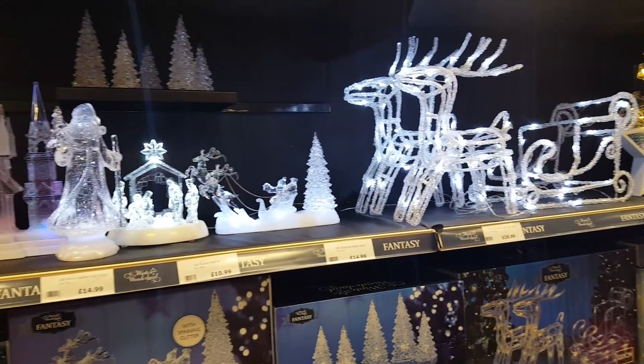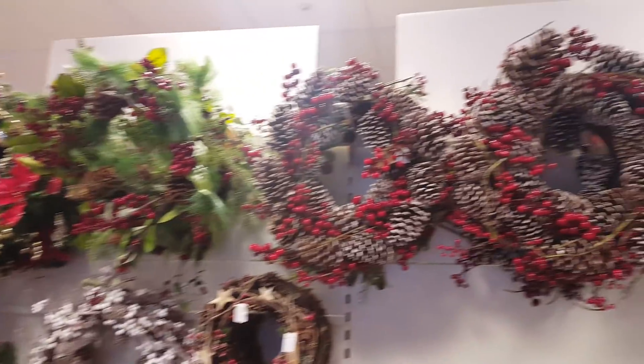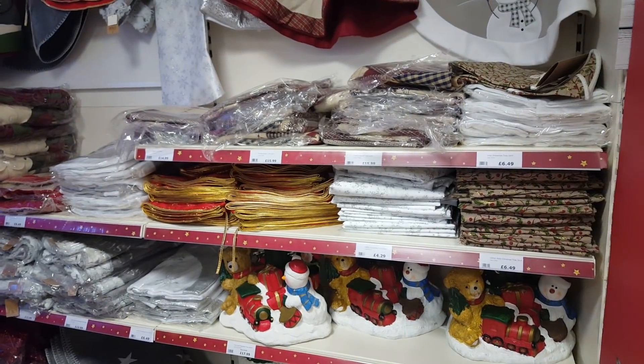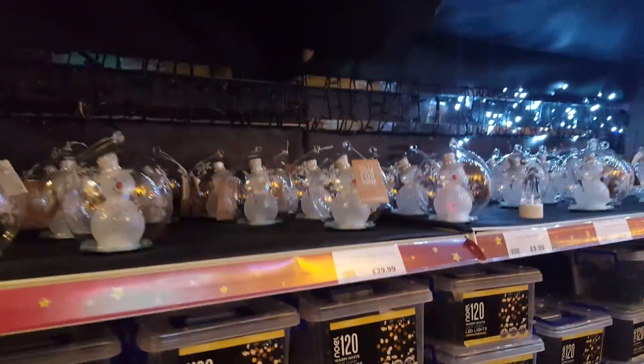Some nice reindeers. And then you've got some wreaths here if you want some for your door - some quite nice ones there. The next section - these are the little skirt type things that go around the bottom of your trees, if you don't want the tree base showing. And then there's all glittering lights twinkling down here.